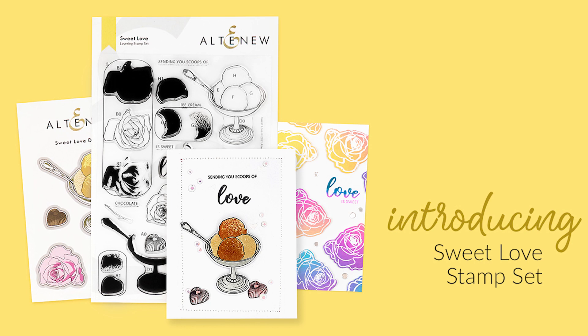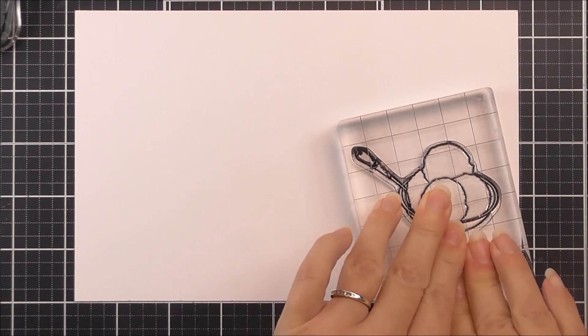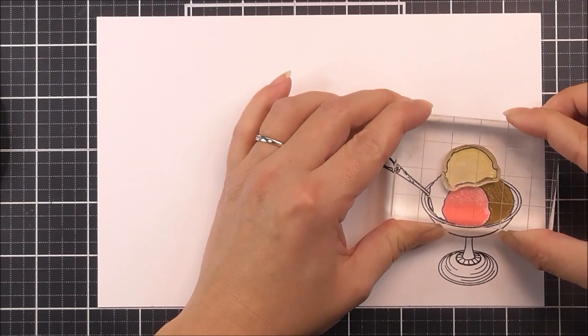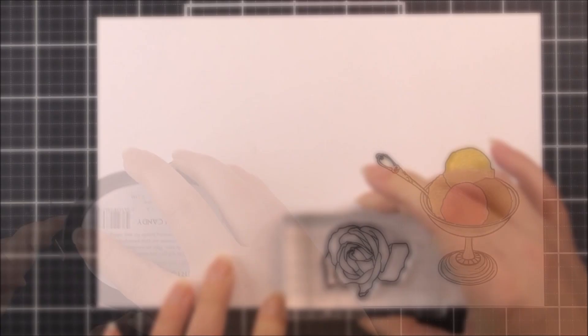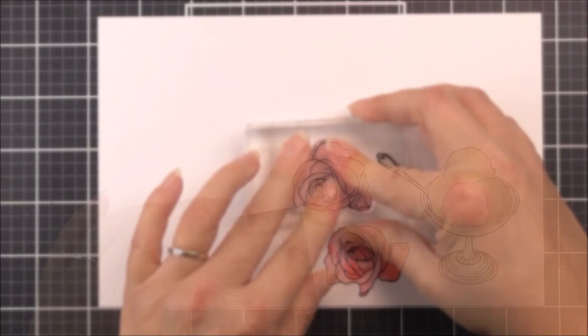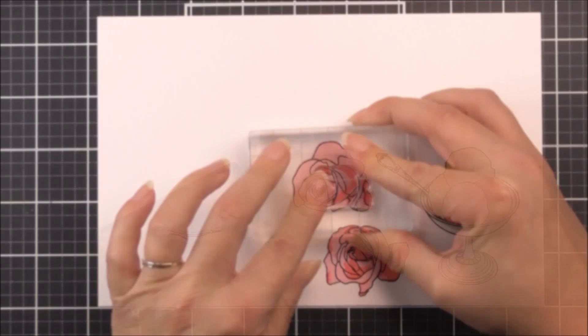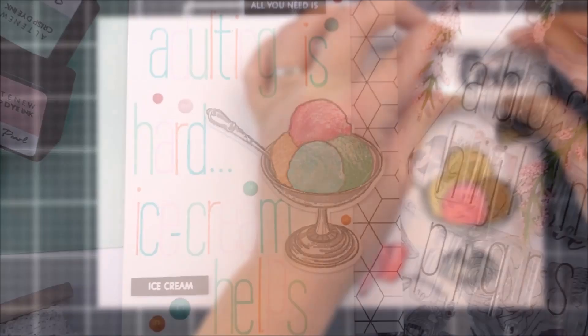Introducing the Sweet Love Stamp Set from Altenew. This is a 6 by 8 inch clear stamp set containing 28 individual stamps. Add mouth-watering treats to your paper crafting projects with this delicious stamp set. The set contains a realistic bowl of 4 scoops of ice cream, a mini heart shaped chocolate and 2 roses. Each ice cream scoop has 2 layers, the roses have 3 layers each and the chocolate has 3 layers also. The outlines of the images are fully detailed, so you have the option to colour them in with your favourite colouring mediums instead of stamping the layers if you wish.